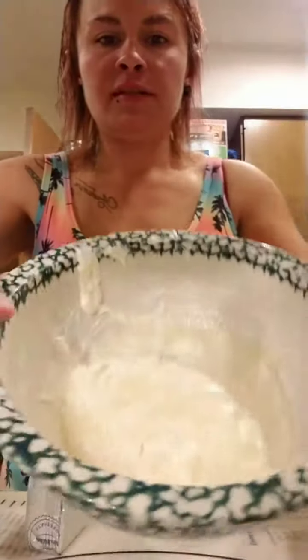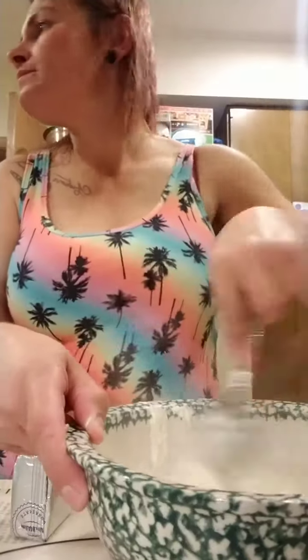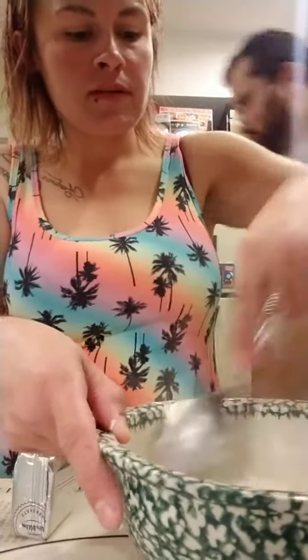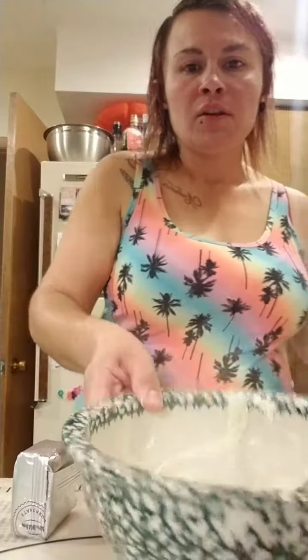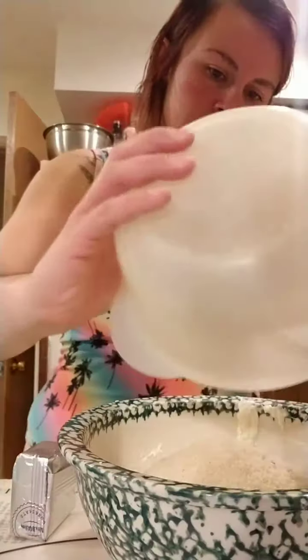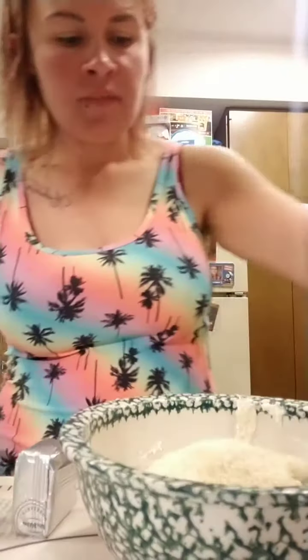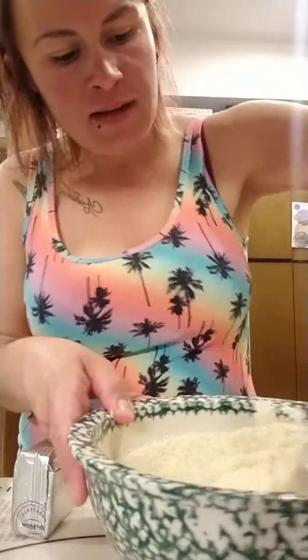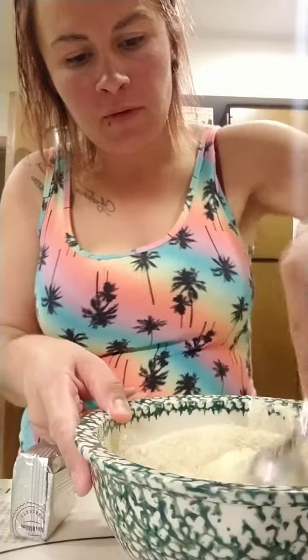It's super hot — mix that real good. Then we're going to add the almond flour mixture and put two eggs in. I need two slices of parchment paper, like big squares. You might have to microwave this again because it's going to get cooled down by the eggs and the almond flour.